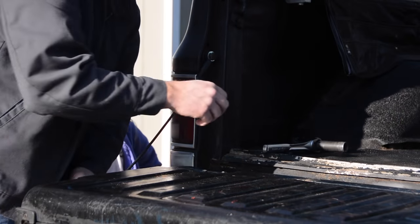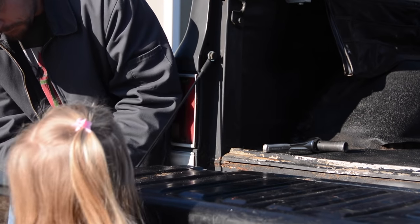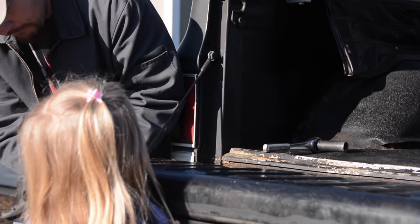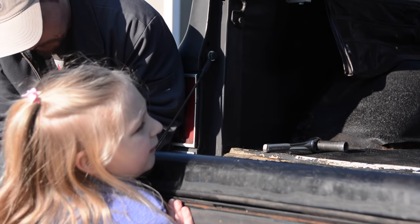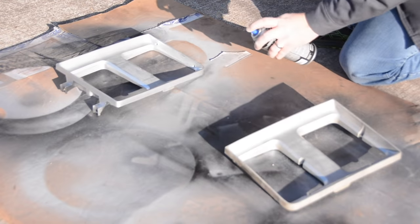I also bought some tailgate straps — those were also cheap but they do the job. I got those off Amazon too; I'll put a link in the description below for the various parts I used on this truck. I also had to buy a headlight bezel because one of them was cracked. I bought one and repainted the other one, and that got it looking good.